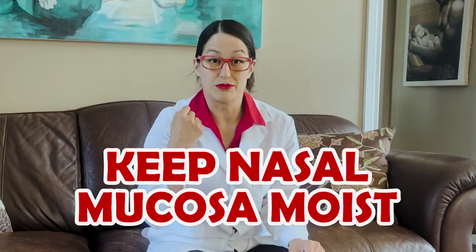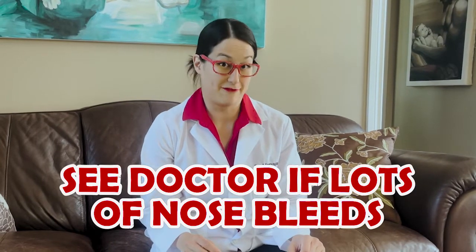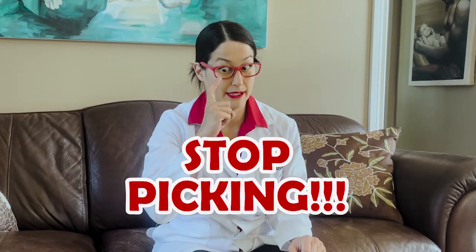If you have frequent nosebleeds, you can go see your doctor and they might be able to take a look to see why it's bleeding so often. You can also do things like keeping your nose moist with a humidifier. But you should go see your family doctor if you have frequent nosebleeds. The most important thing is to try to stop picking.